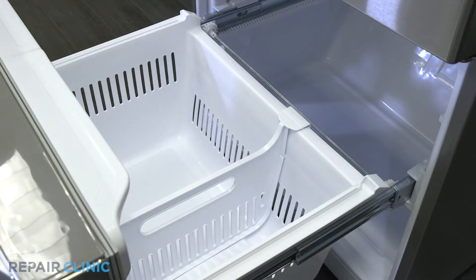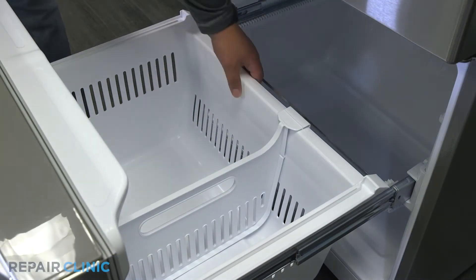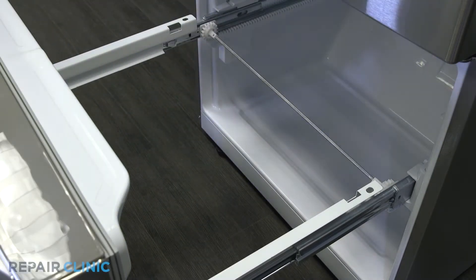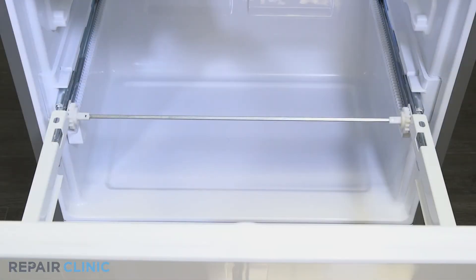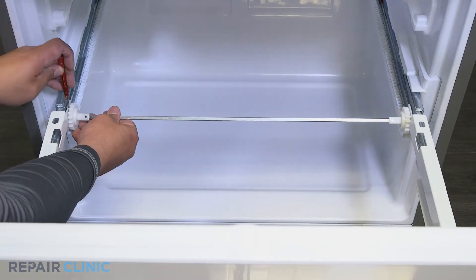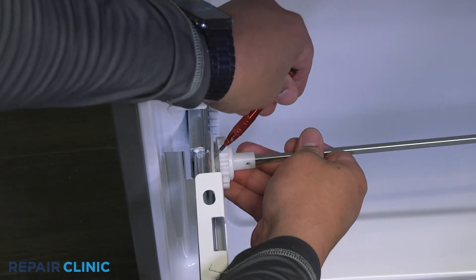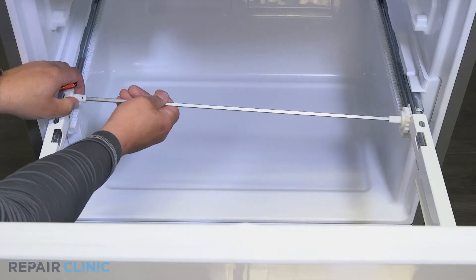Lift the bottom freezer drawer out from the rear. Use the jeweler's screwdriver to depress the tab on the drawer gear and pull up to detach it from the slide rail. Pull the bar away from the other gear.